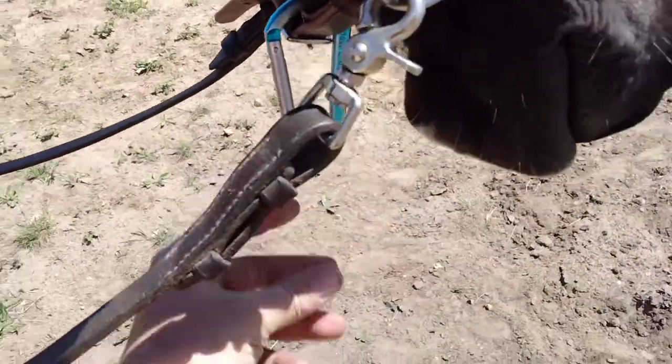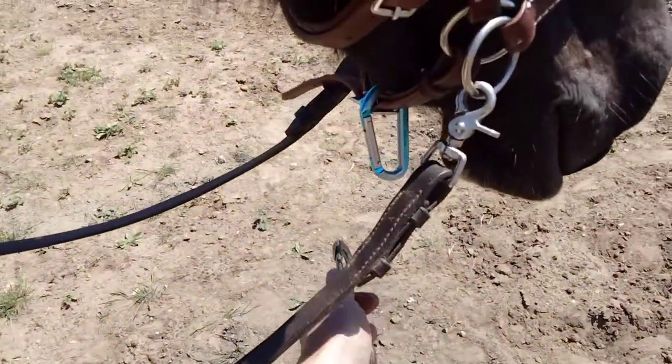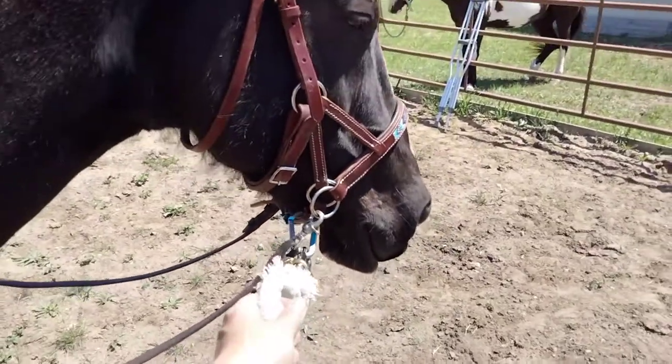Make sure it's in the little side. There you go. Now I can take my lunge line and attach to that, and I can lunge off my bridle.